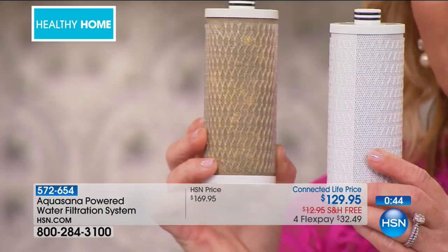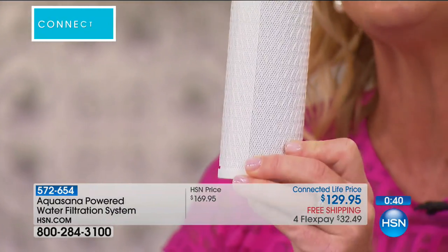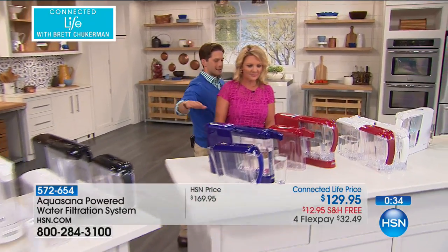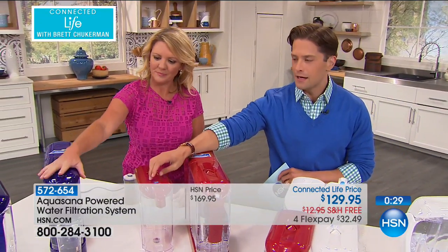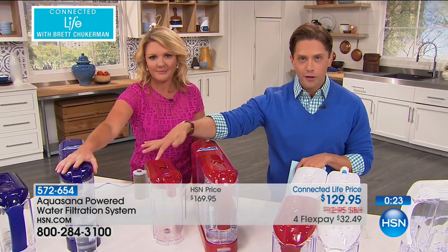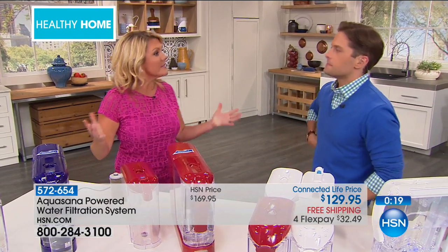This takes out 66 different contaminants so that you know your water is safe for your family. Just one last time so everybody can see the movement of water — for those of you that love the in-the-refrigerator pitcher, you have that. For those that love the countertop tap, you have both here. Keep one in the fridge and the other one running for tap. It's a two-in-one system.